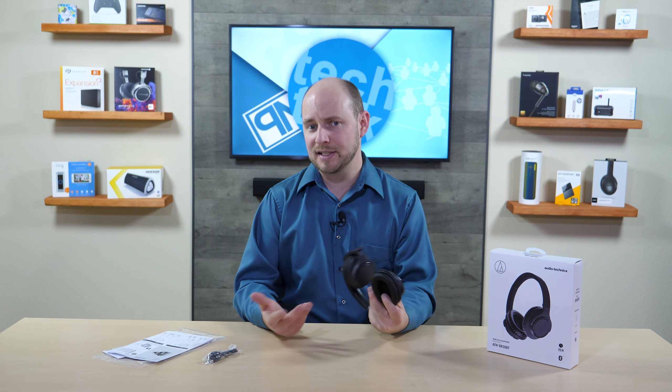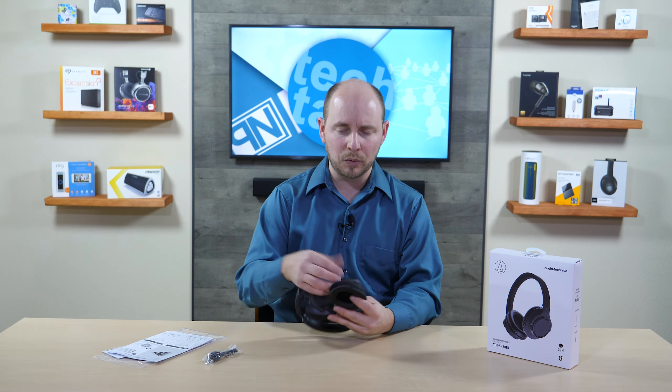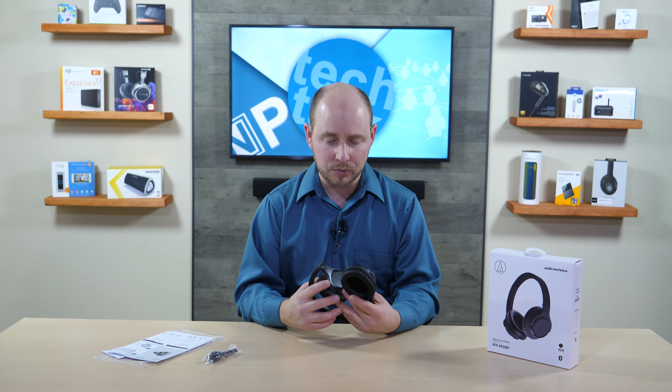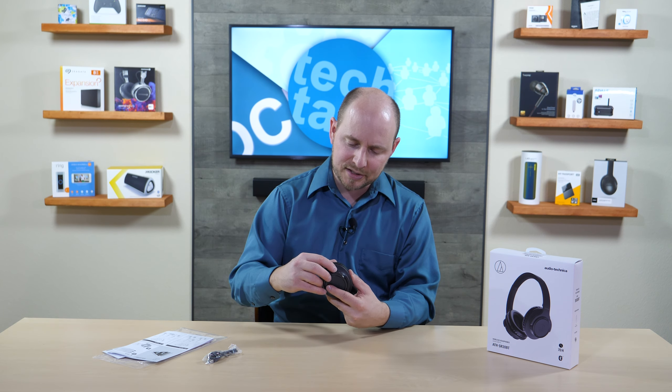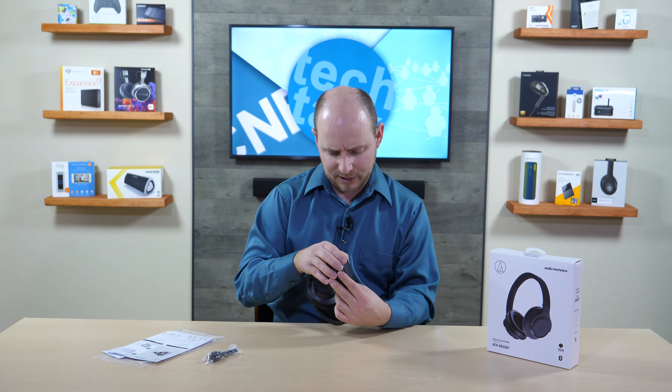The middle button plays and pauses music, answers and disconnects phone calls, and all that fun stuff. If you hold it down, it also triggers your voice assistant on your phone or whatever device you have it connected to, if it has one. And the on button is just a switch — it turns it on.